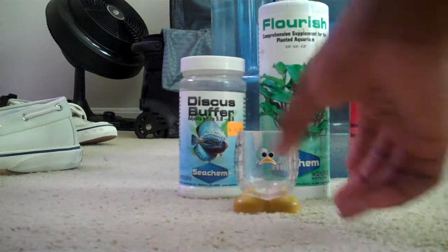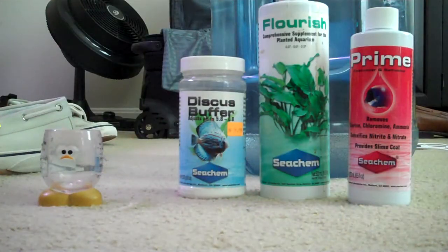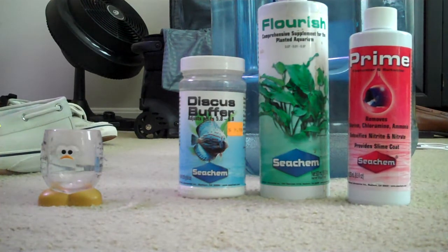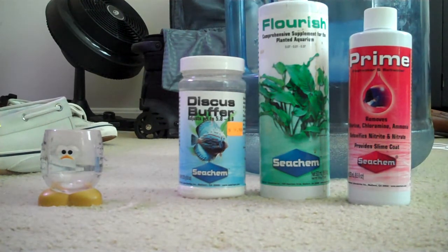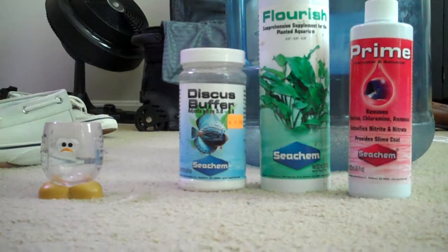This is a really small tank, so I only need a little bit of prime, a little bit of flourish, a little bit of discus buffer. And I'm only filling in under five gallons. I'm going to get this filled and be right back. Here we go.